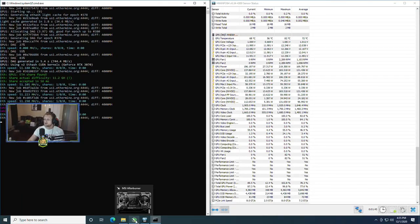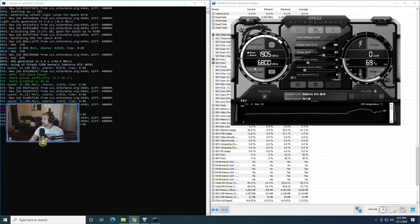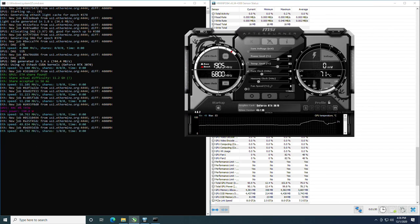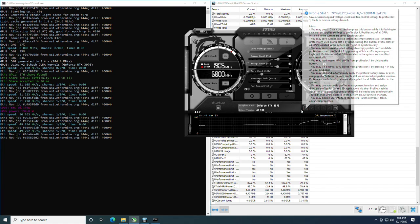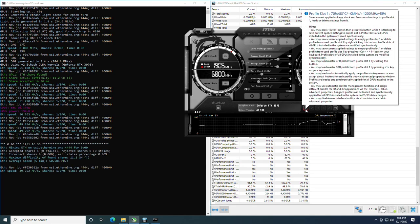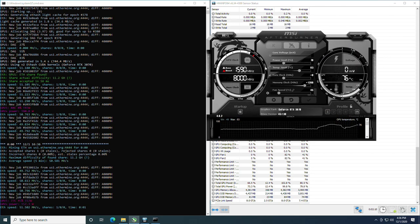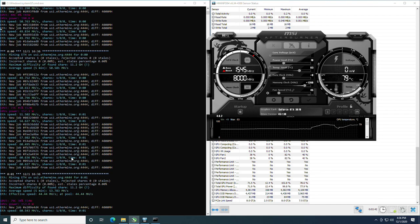Let's hop into the overclock settings in MSI Afterburner. I'm applying the overclock profile I've found to be best after playing with this for three to four weeks. We've turned the power limit down to 70 and turned the memory clock up by 1,200. Applying this now, let's take a look at the clocks and hash rates.